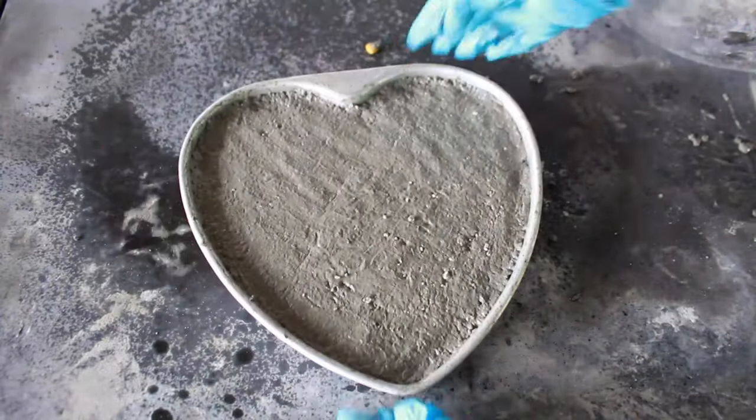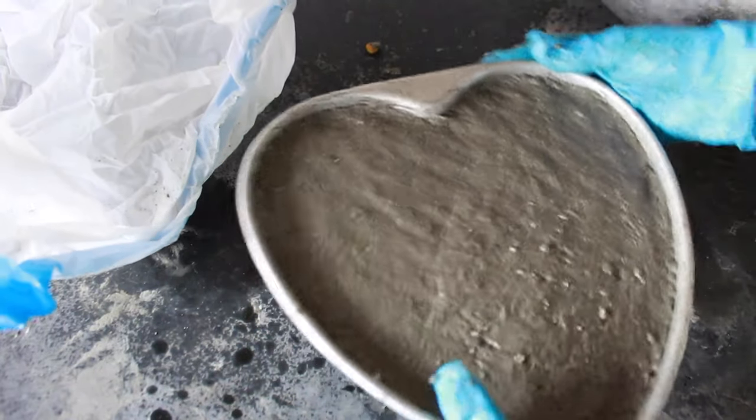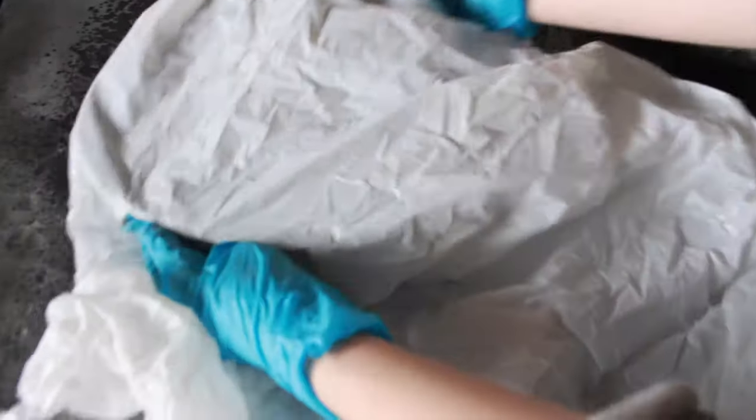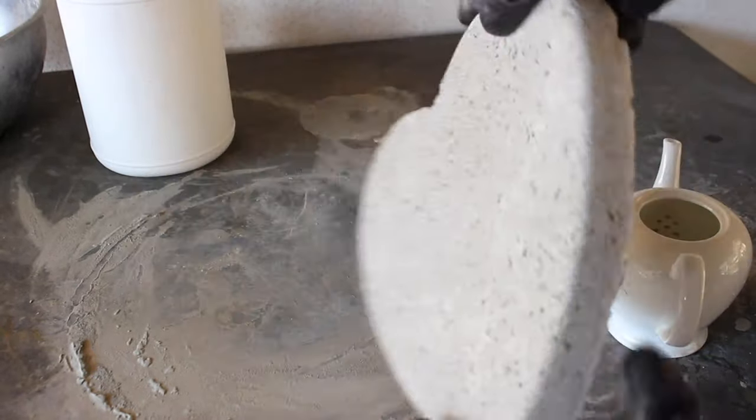Once I was satisfied with how that looked, I put the mold into a trash bag — this helps keep the piece moist as it's drying so it won't dry out too fast. I usually leave it in there for a day or two, then pop it out of the mold and let it dry. And this is what it looked like when it was completely dry.